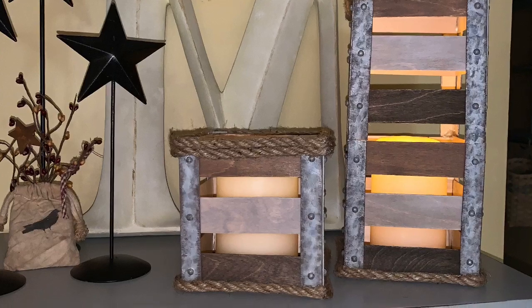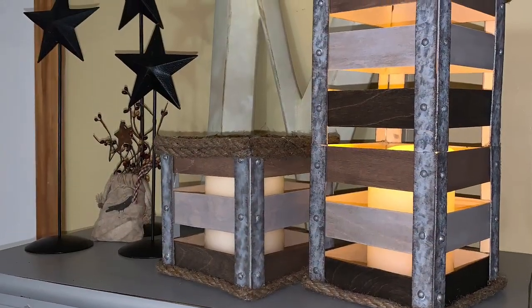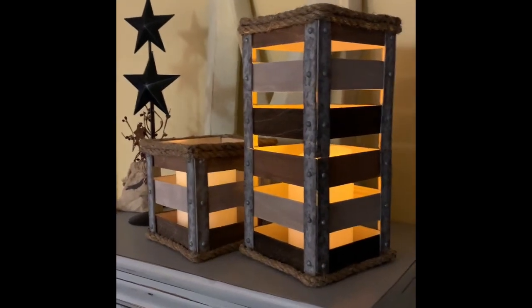And here it is all finished! I just love the way these turned out and I'm excited to be able to use the two different sizes in my home decor. I really hope you enjoyed this video — again please make sure to subscribe and hit that bell. Thanks and have a great day!